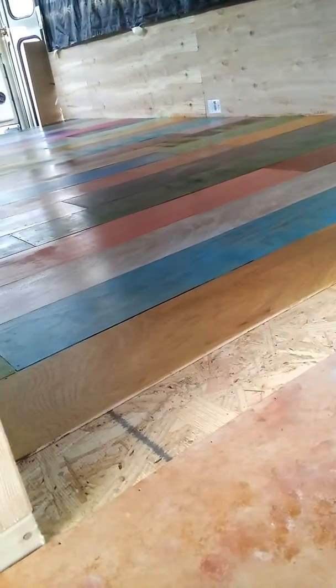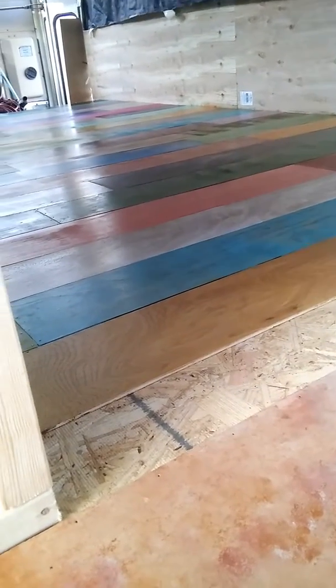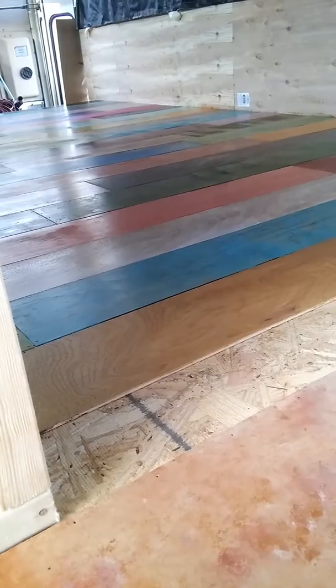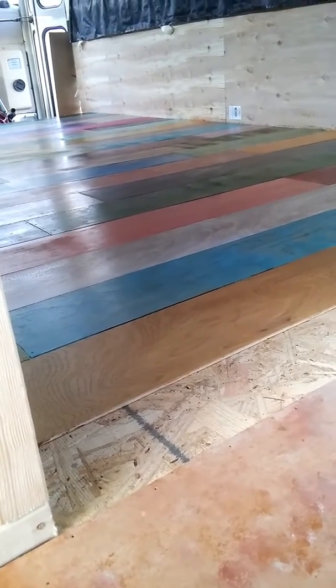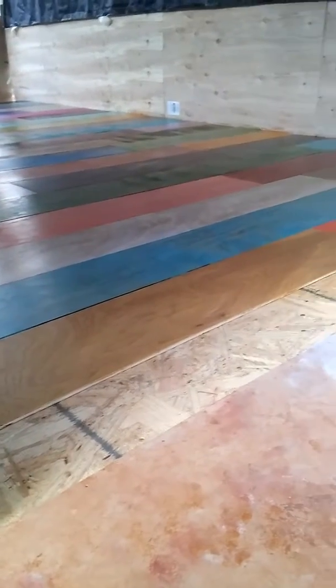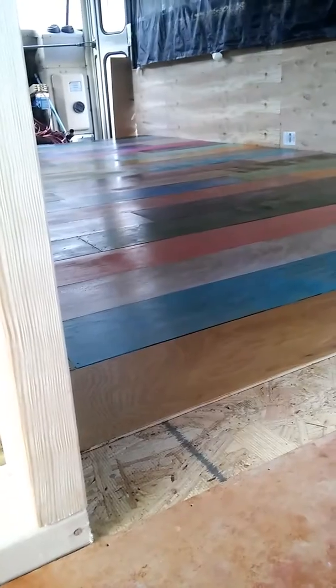I also did the front area and it's actually dry enough I could go ahead and do a light sanding on it and do a second coat, but yeah it's kind of late. Sun's starting to go down but got some stuff done.